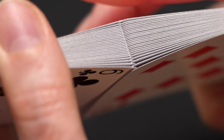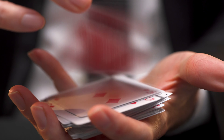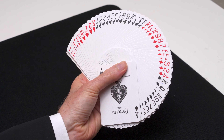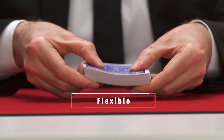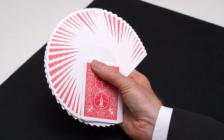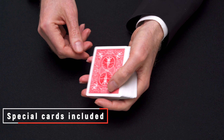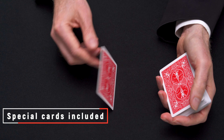The thin crushed stock gives an exceptional new feel — the cards are flexible, snappy, and will enhance any magic or cardistry performance. Also included in the deck are three specially printed cards for your magic effects.